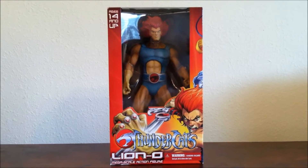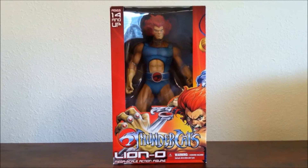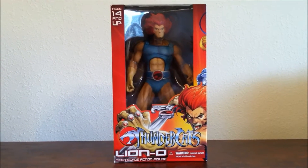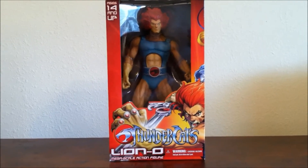How are you guys? This is JP Sarri and today I have another quick review. This case is for the Thundercats Lion-O Megascale action figure produced by Mezco Toys.